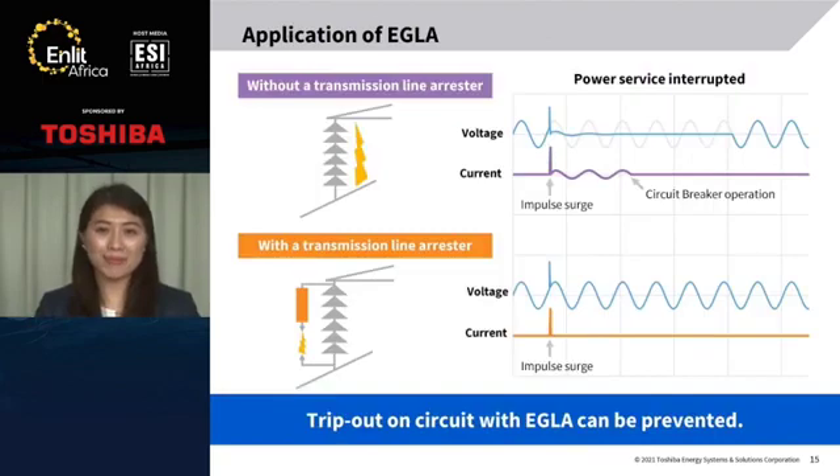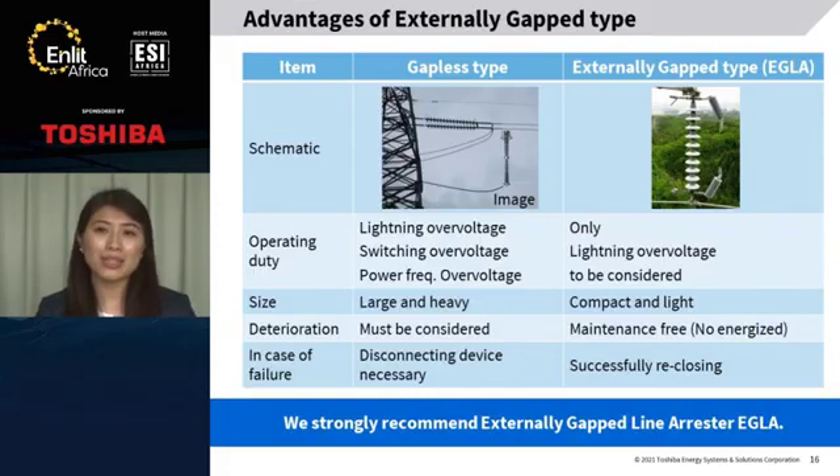I'd like to explain the operation of EGLA in the case that EGLA is not equipped. Lightning strikes to the tower top or ground wires, the voltage across the insulators rises, and flashover occurs. Then the power supply will be interrupted. Trip out on a circuit with EGLA can be prevented in this way. There are two types of transmission line arrestors: gapless type and gaped type EGLA.